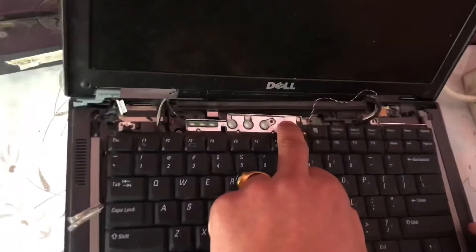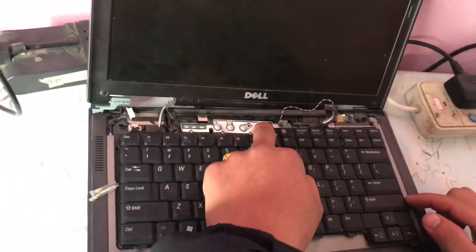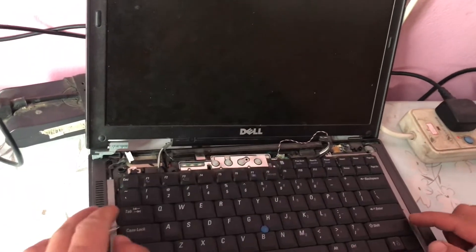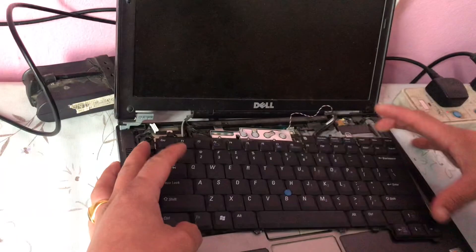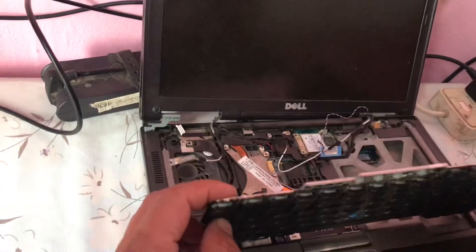I want to start — this is the start button. But when I press this start button, it is not going to start. This is the dead laptop problem. The solution is: we have to remove this keyboard.